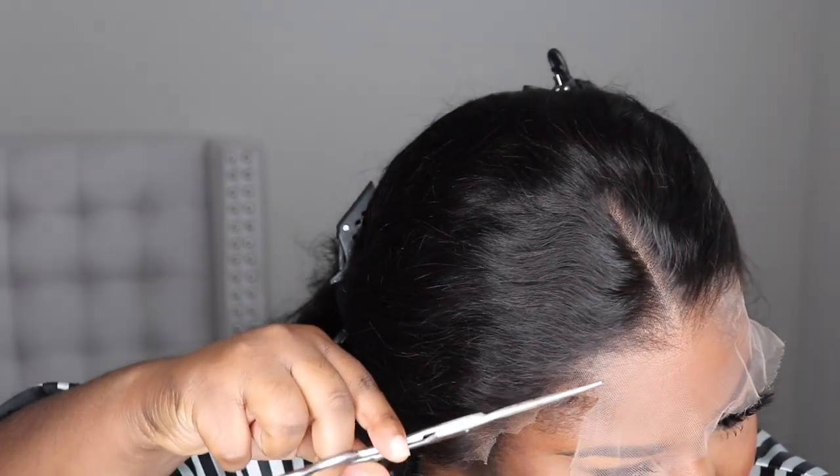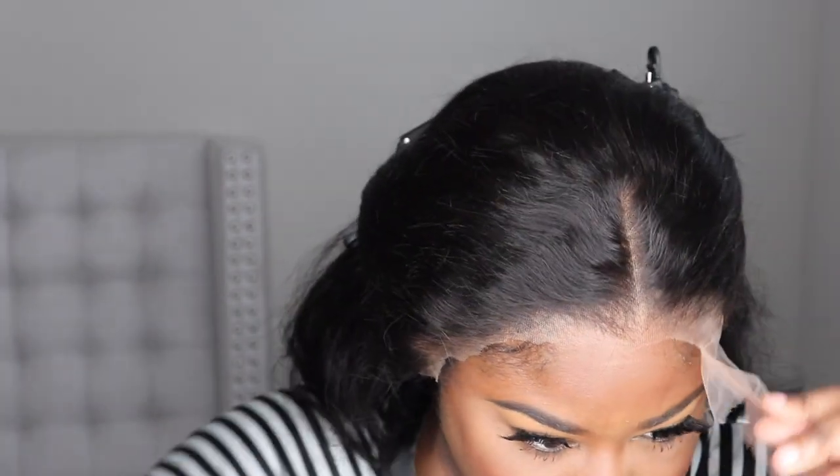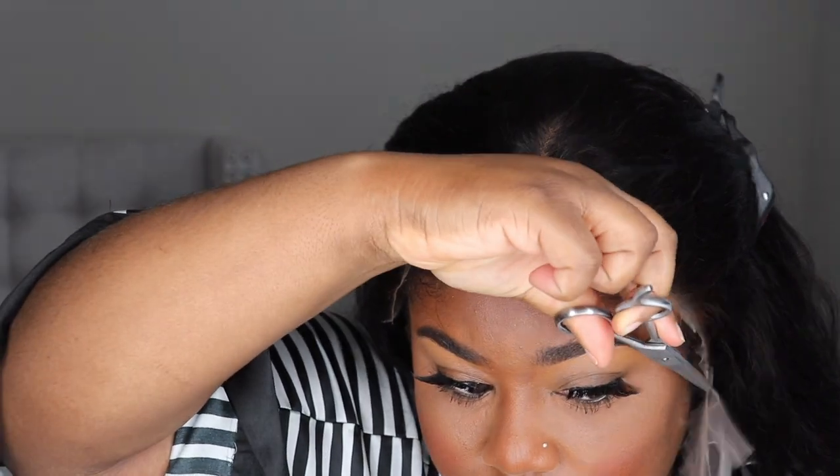Moving into the wig — this is what it looks like straight out of the pack and onto my head. I did not use a dome cap underneath; you can if you want to. This is the HD lace, and I'm just going to go ahead and cut the lace off. Once I cut the lace, I'm going to add some of that holding spray to glue the wig down — the holding spray is going to act as glue. I'm going to show you how easy it is to curl this hair — you can literally curl this hair in two minutes. Enjoy the music and I'll be right back.